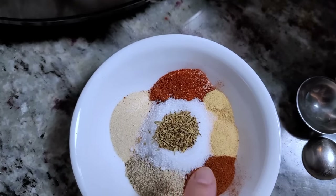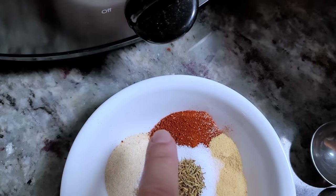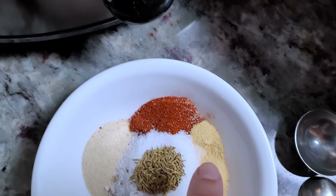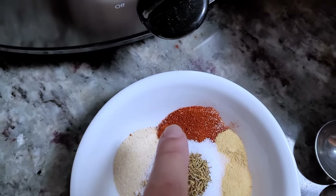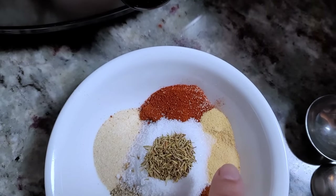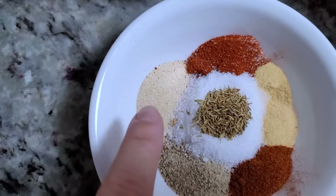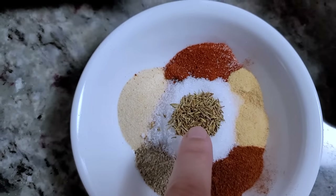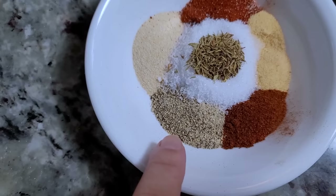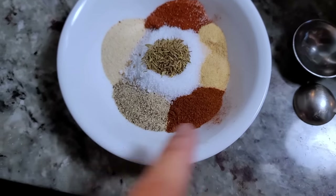In the center I have around two and a half to three teaspoons of salt. Here I have one teaspoon of smoked paprika, two teaspoons of granulated garlic powder, two teaspoons of granulated onion powder, one teaspoon of dried thyme, two teaspoons of salt-free lemon pepper, and one teaspoon of regular paprika.